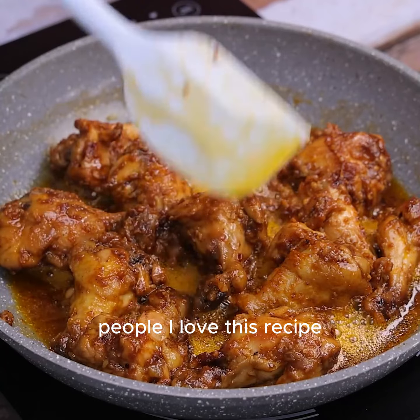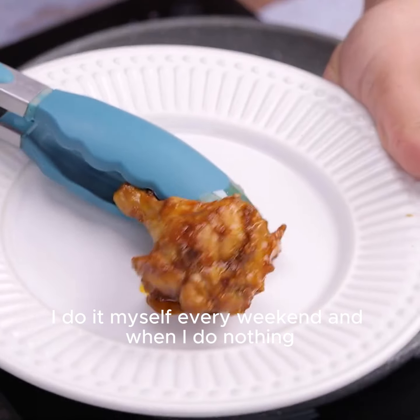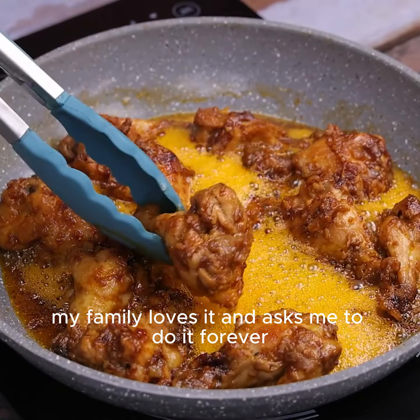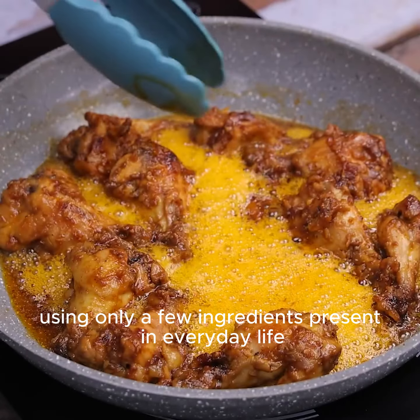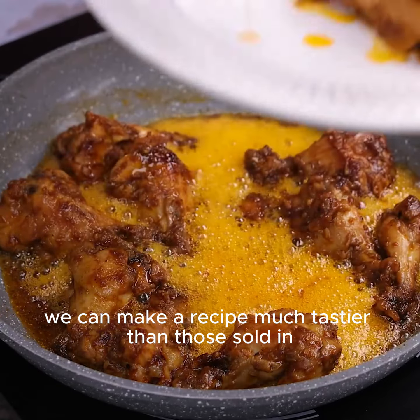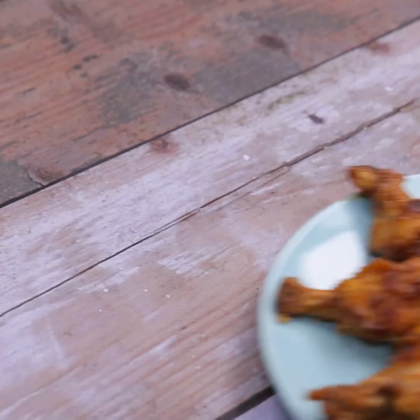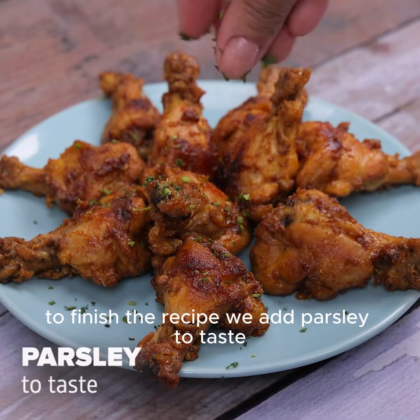People, I love this recipe. I'm sure you and all your family will like it too. I do it myself every weekend and my family loves it and asks me to do it forever. Using only a few ingredients present in everyday life, we can make a recipe much tastier than those sold in conventional restaurants. To finish the recipe, we add parsley to taste.